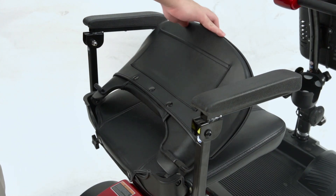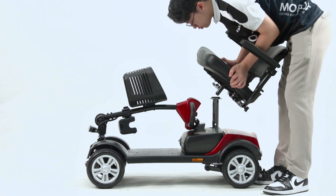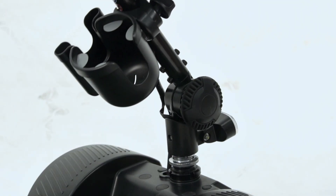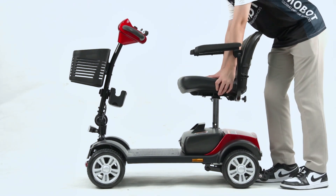Unfolding: First, put the backrest of the seat back up and remove the seat from the body of the device. Carefully bring the stem back upright and tighten the knob. Lastly, attach the seat back up onto the body of the device.